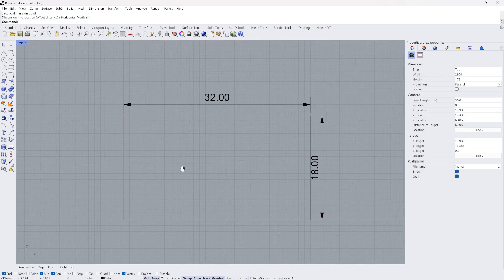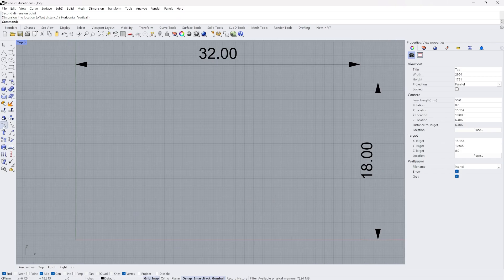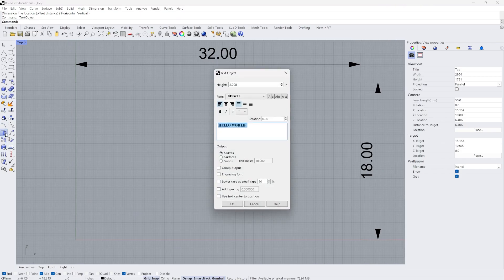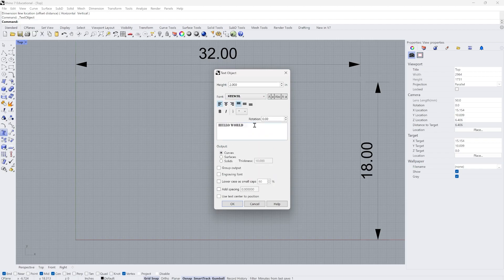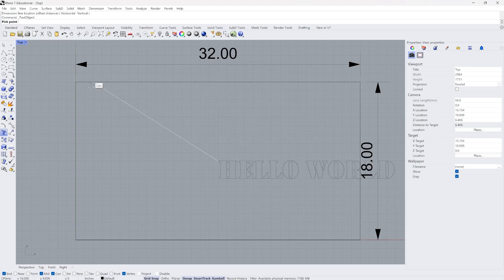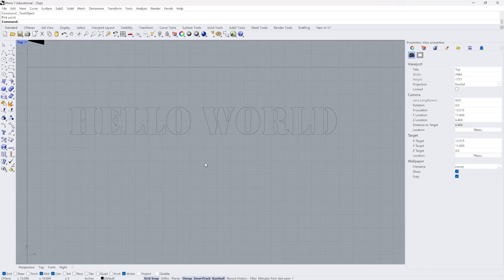Now that I've got that set, I want to make my design fit within that, and I'm just going to make a simple hello world text. I'll click on the text tool, make sure I have curves as my output, and I'm going to use a stencil font because that's really appropriate for cutting something out of paper or cardboard. It says hello world in stencil and I set the height of the letters to two inches tall, placing them on the top half — those letters will eventually be cut out.